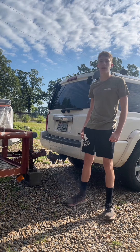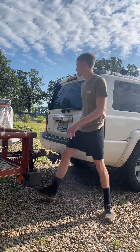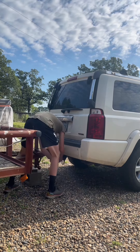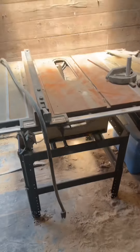Today we're going to a guy's house that my dad knows to pick up a few saws. Let's hook up the trailer. This is the table saw we're going to get — it's in good shape, just needs a little bit of cleaning, maybe a little bit of fixing up.